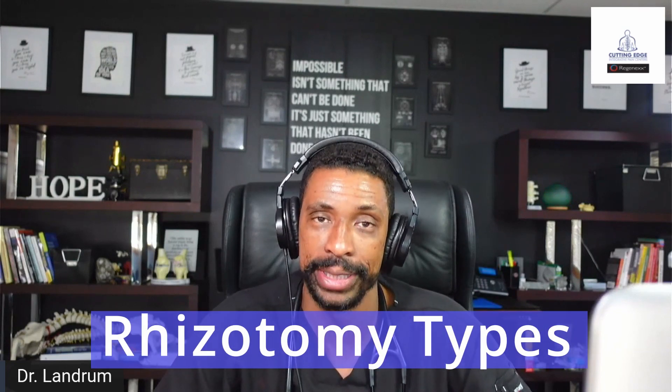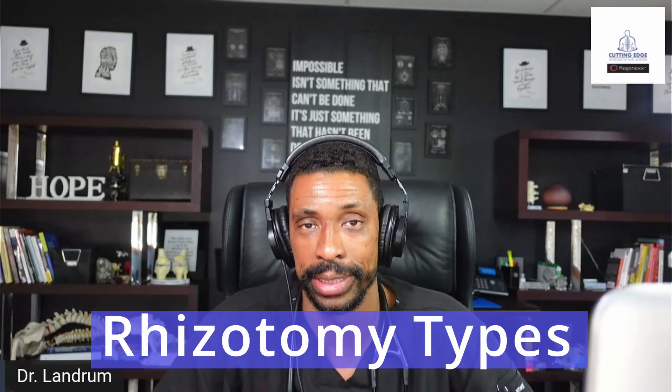In this video today, we're going to talk about endoscopic, percutaneous, and chemical-type rhizotomies — fancy words that we're going to break down fully so you understand exactly what your options are. First and foremost, we've got to talk about anatomy. From an anatomical standpoint, when we talk about rhizotomy, what are we doing? Basically, we're helping arthritis, and we're making that arthritis pain not be as much of a problem.